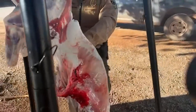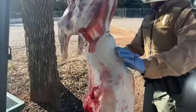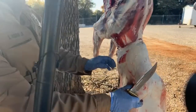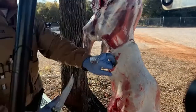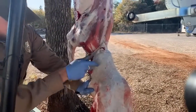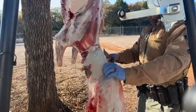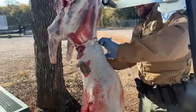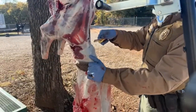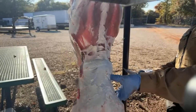Now we're just continuing to skin it down past the obstacles of the shoulder. This is about the only time I will potentially cut holes in the hide — anytime you cut holes in the hide you're dulling your knife and risking hair getting on the meat, but a small hole gives you something to grab onto. On does there's not a ton of meat on these necks, but those bucks especially during the rut carry a lot of meat around the neck.